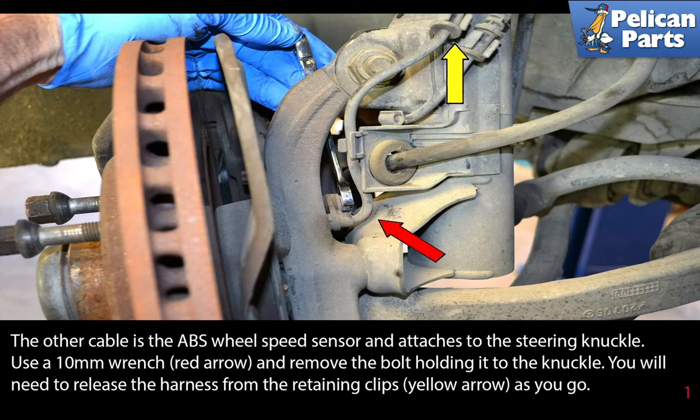Use a 10 millimeter wrench (red arrow) and remove the bolt holding it to the knuckle. You will need to release the harness from the retaining clip indicated by the yellow arrow as you go.